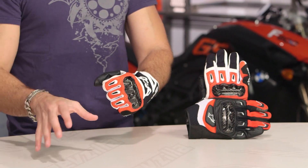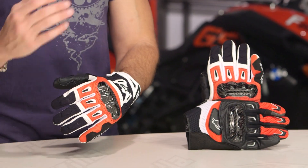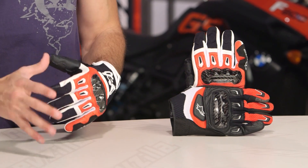The SMX2 Air Carbon. This glove has been around since 2005. This is the new for spring '17 V2 version. Now what I like is that Alpinestars has started versioning, so it's easier to keep track of iterations in model years, but this is the fifth iteration of this glove.